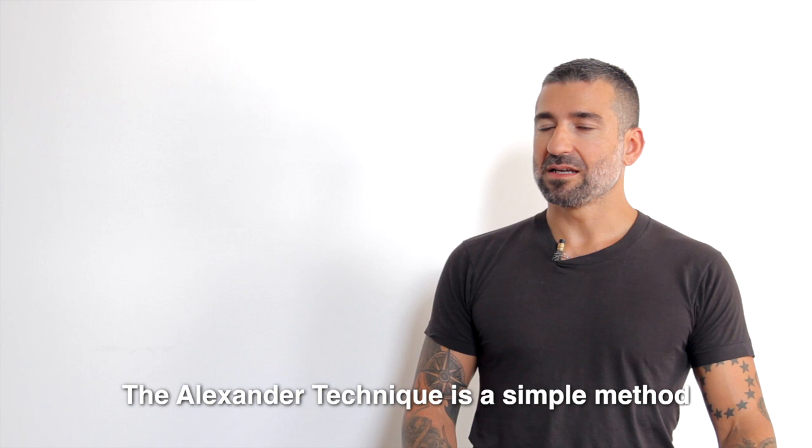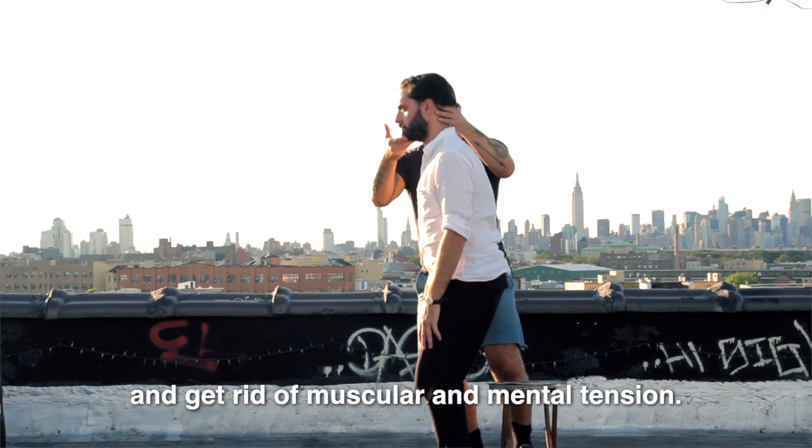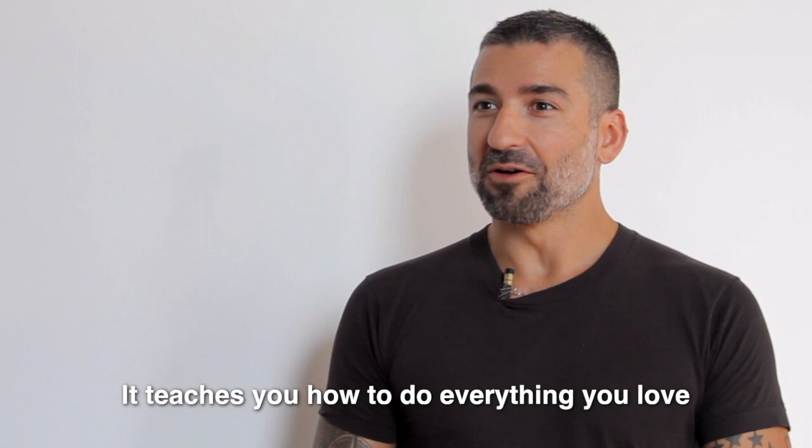The Alexander Technique is a simple method that helps you realign your posture and get rid of muscular and mental tension. It teaches you how to do everything you love, except better.